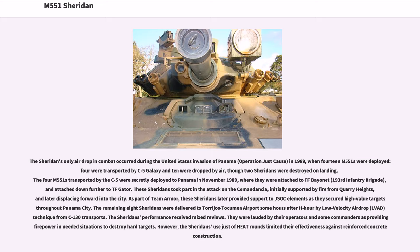The Sheridan's only airdrop in combat occurred during the United States invasion of Panama, Operation Just Cause, in 1989, when 14 M551s were deployed. Four were transported by C-5 Galaxy and 10 were dropped by air, though two Sheridans were destroyed on landing. The four M551s transported by the C-5 were secretly deployed to Panama in November 1989, where they were attached to TF Bayonet, 193rd Infantry Brigade, and further to TF Gator. These Sheridans took part in the attack on the Commandancia, initially supported by fire from Quarry Heights, and later displacing forward into the city. As part of Team Armor, they later provided support to JSOC elements as they secured high-value targets throughout Panama City.